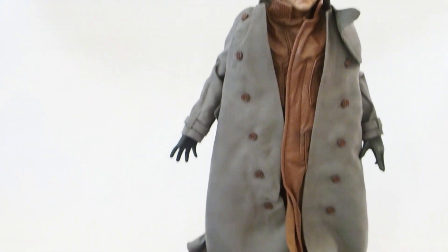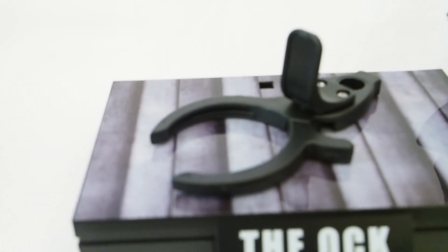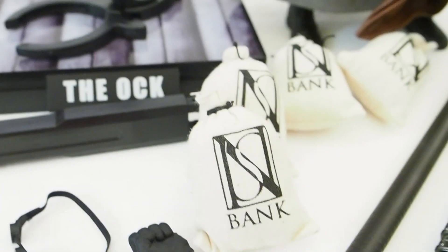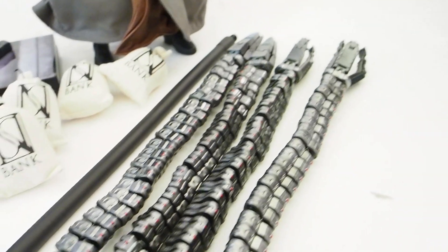Here we have Doc Ock outside of packaging. Everything comes with a base with that clamp, and the clamp does not have any foam padding inside either. So there's the cradle, and then four bags of money, his goggles, a bunch of hands, a bendy rod, and then four tentacles.